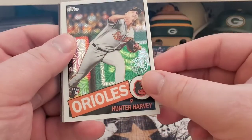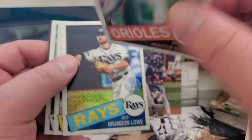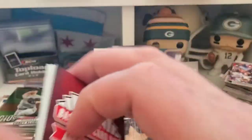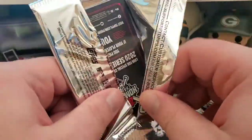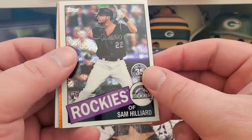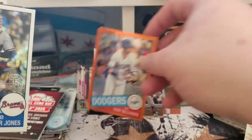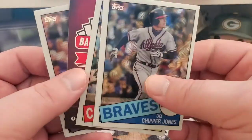In the silver packs: first up is Hunter Harvey — not numbered. Brandon Lowe, Roberto Clemente, and Masahiro Tanaka. Don't forget baseball card day. Last and final pack of this jumbo box — got a Sam Hillard, a Cory Bellinger orange parallel numbered 15 out of 25, pretty good. Another one of my favorite players, Chipper Jones, and Yadi Molina. Cool.